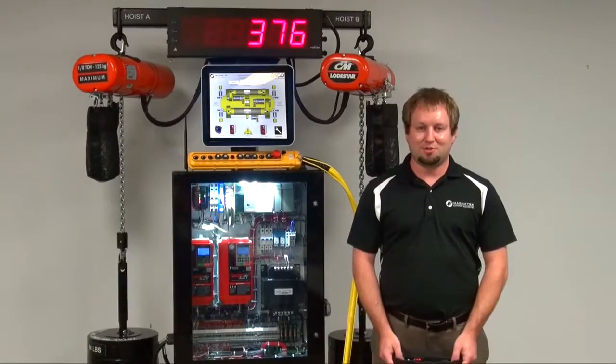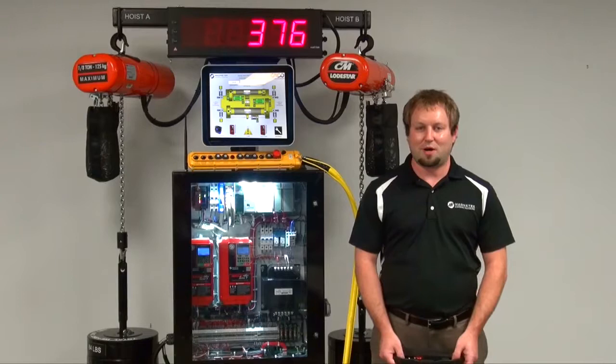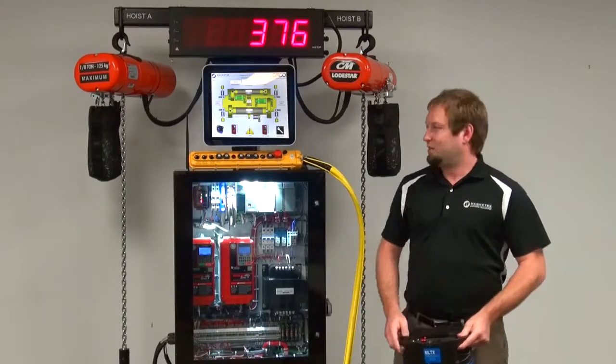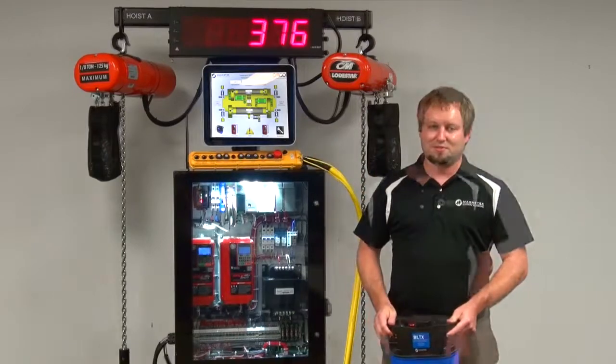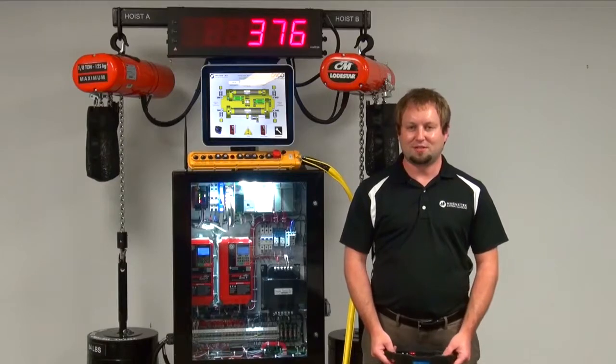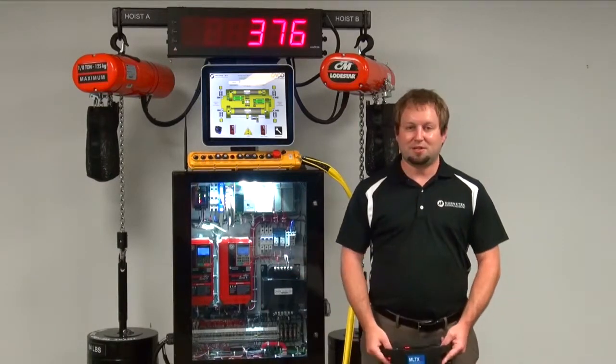It's made up of two features. The Weight Measurement 2 feature continuously measures the weight on the hook of the hoist while lifting. With load summing, it takes the Weight Measurement 2 feature and adds that to multiple hoists. The load summing feature is aimed to be an alternative to a load cell where absolute precision isn't needed. It's also a feature that's built into the drive, so you can eliminate a PLC.